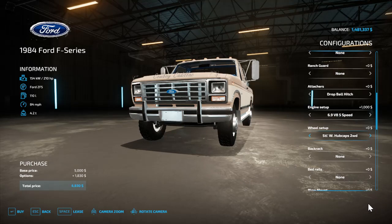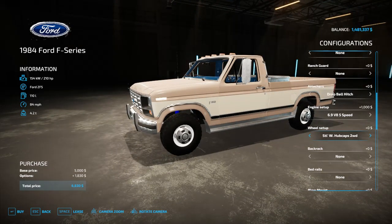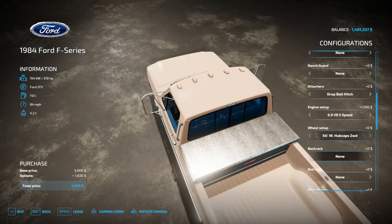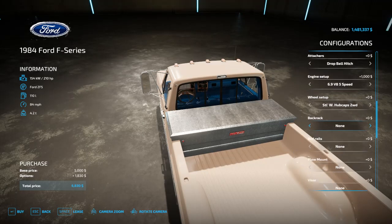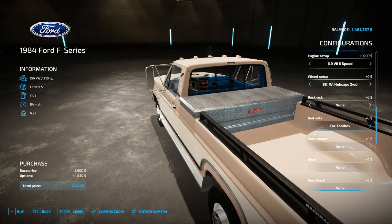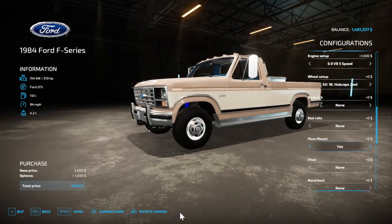I'll buy a two-wheel drive and a four-wheel drive to show you the difference. You have a back rack — the lights on that are a bit rough. You also have bed rails, a toolbox, and a plow mount where you can hook a little Fisher plow or something similar to the front.